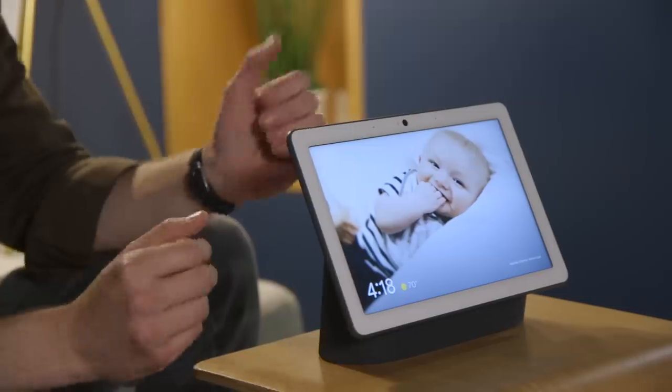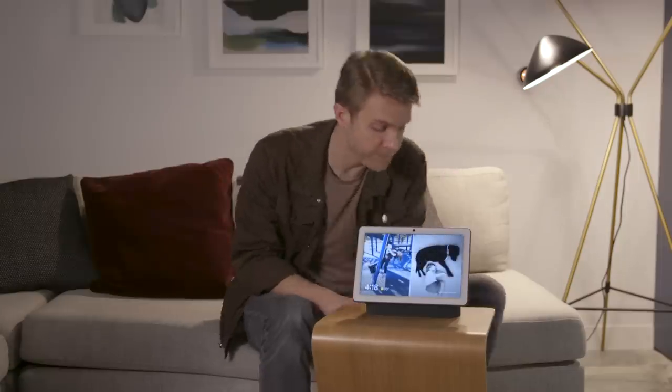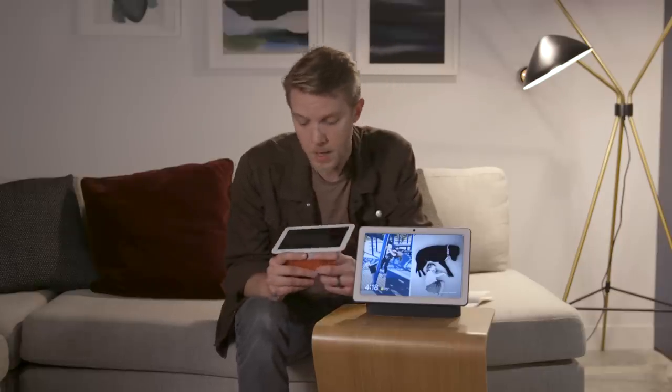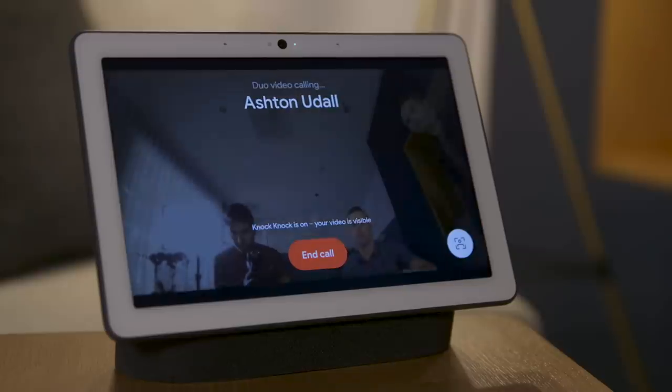This is the Google Nest Hub Max. It is a smart home display that also uses Google Assistant and shows your photos. If you're familiar with the old Google Home Hub, it's the same thing, just with a bigger 10-inch screen and a camera for doing video calls.